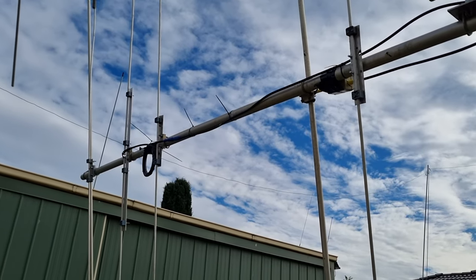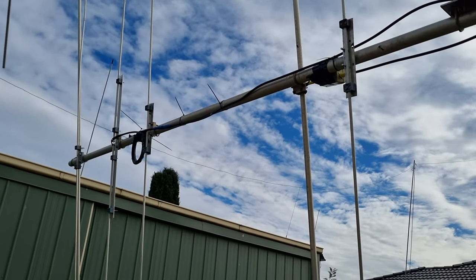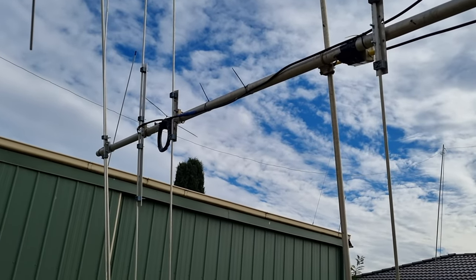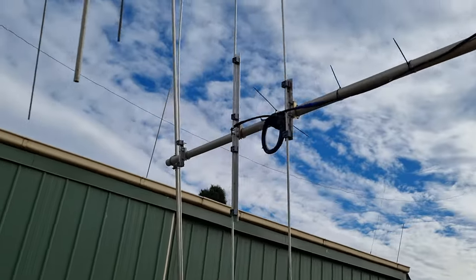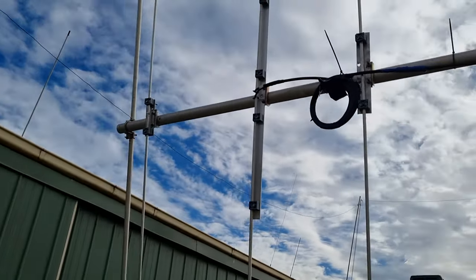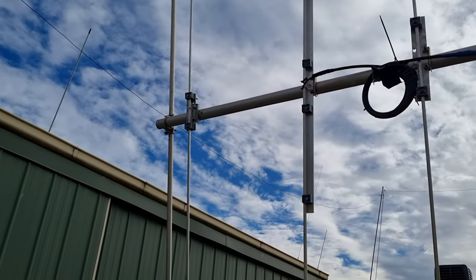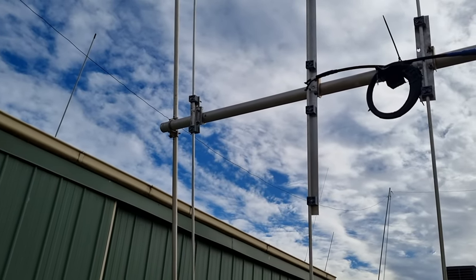So the driven element is there. I've positioned the first two elements between the driven element and the reflector of the ten metre beam, because I figured it'll be easier for this antenna to see the reflector if it's in front of the ten metre - that is, in front of the reflector of the tri-bander.